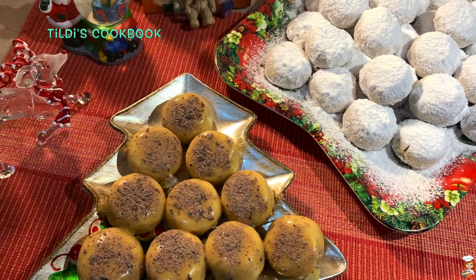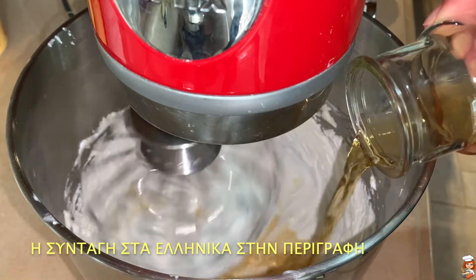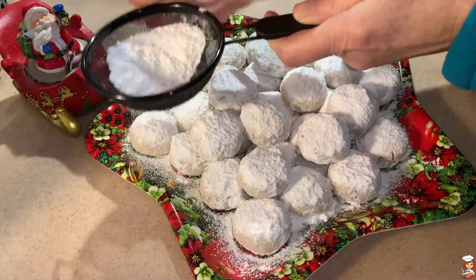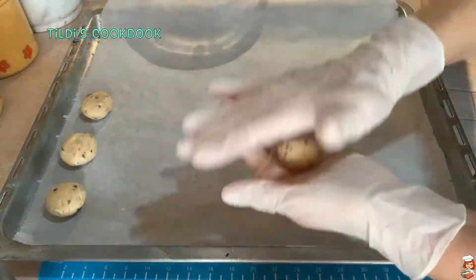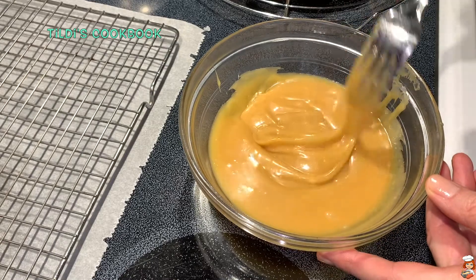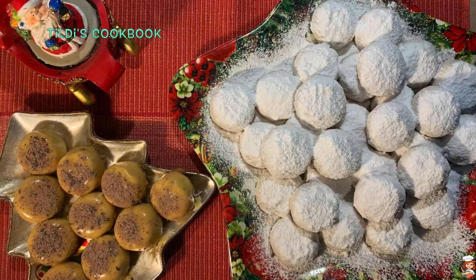Hello my friends, yasas. This is Matilda and welcome to Tilde's Cookbook. Today's recipe is Greek Kourabiedes, this delicious Christmas cookie covered with powdered sugar — it's the second recipe on my channel, equally delicious like the first one. But today I have covered it with white chocolate, a bit more modern, which gives a very delicate sweet taste. So for this wonderful recipe, let's get started.